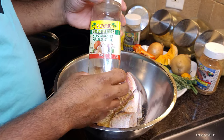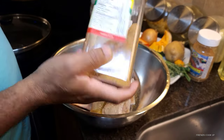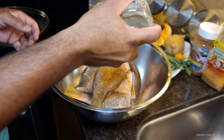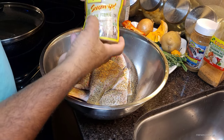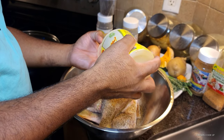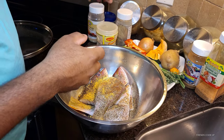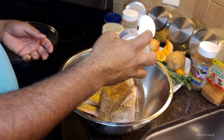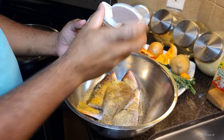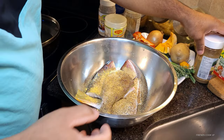Okay guys, so I'm gonna start adding my pot of seasoning. This is the seasoned salt, black pepper, some all-purpose seasoning, and some garlic powder, and add some fish seasoning on it. And that's all for my pot of seasoning.